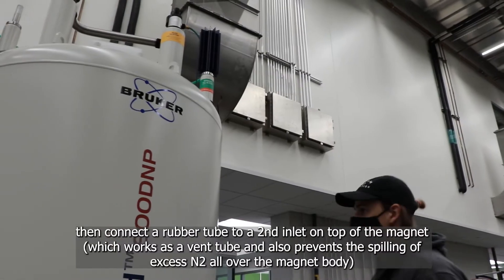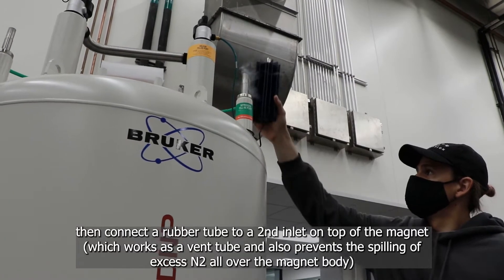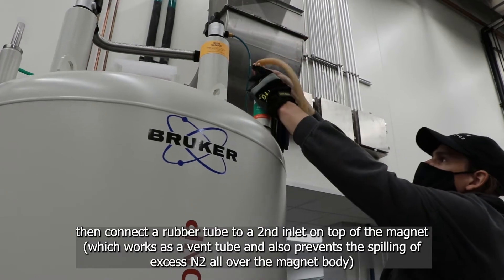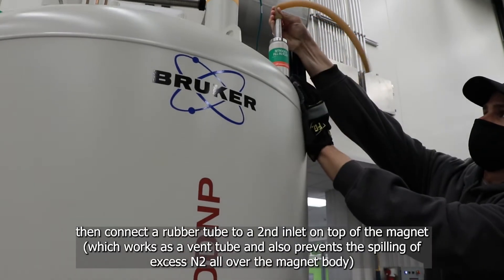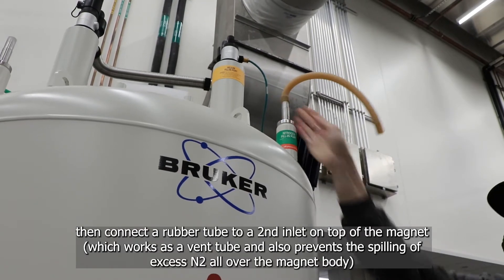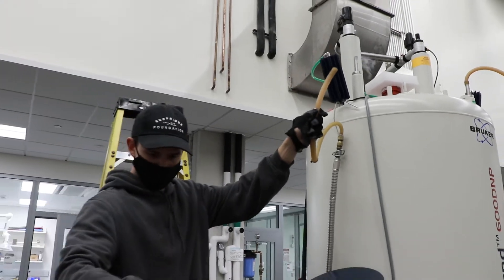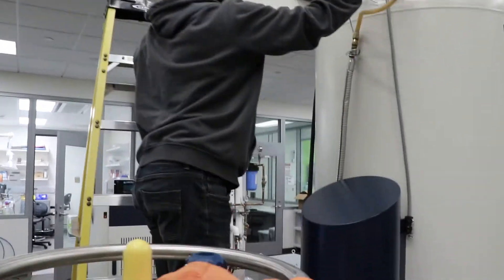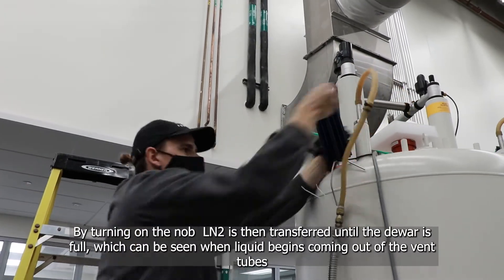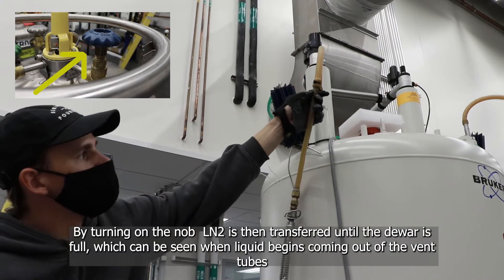This is followed by connecting a rubber tube to a second inlet on the top of the magnet, which works as a venting tube. By turning on the knob, liquid nitrogen is then transferred until the magnet is full.